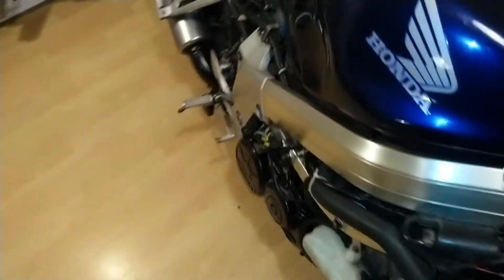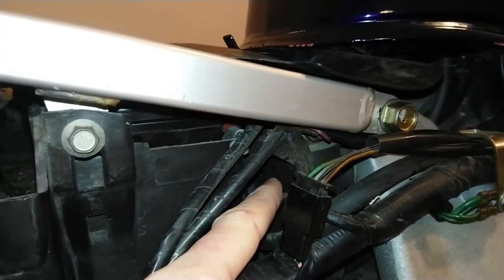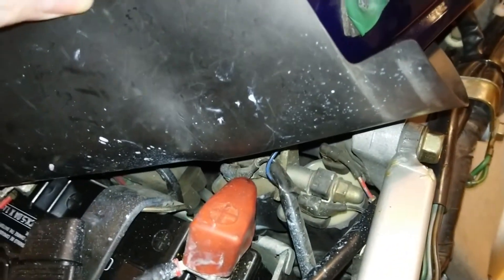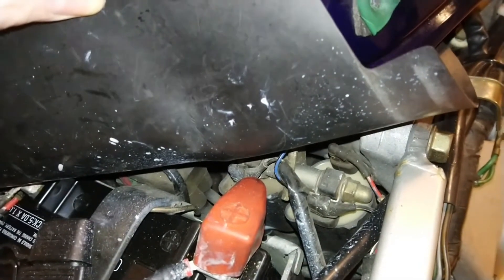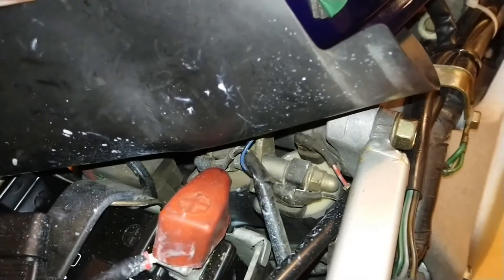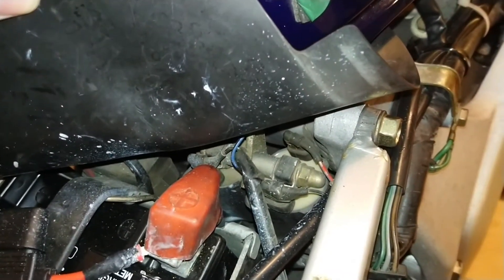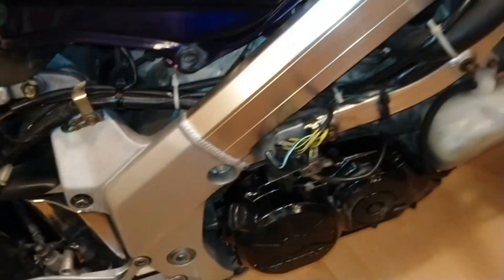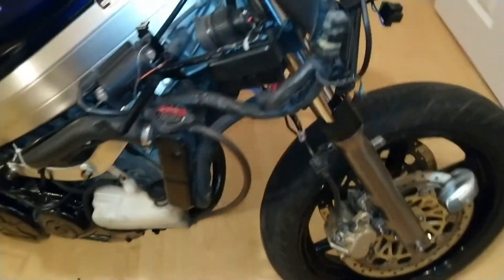Going back around, we have two ignition coils stored just in front of the battery. If we lift this cover we can see them a little better — they're right beside each other. We have one ignition coil for the rear left cylinder and another ignition coil for the rear right cylinder.